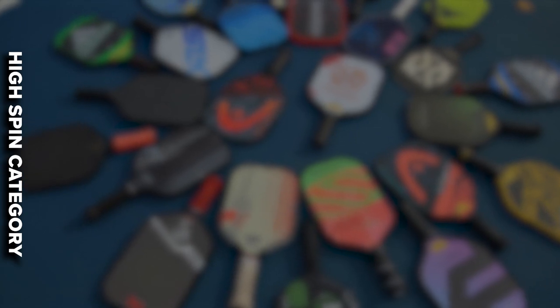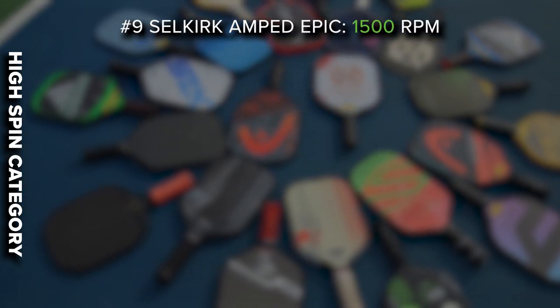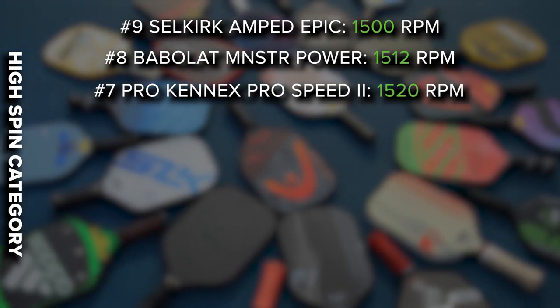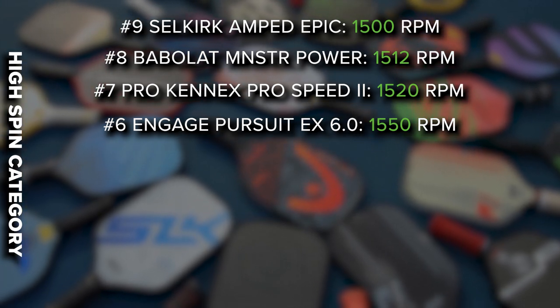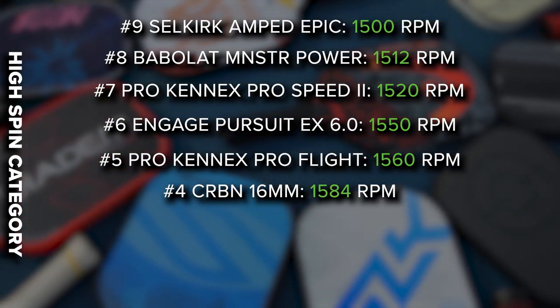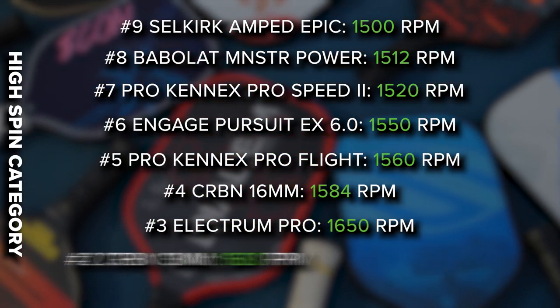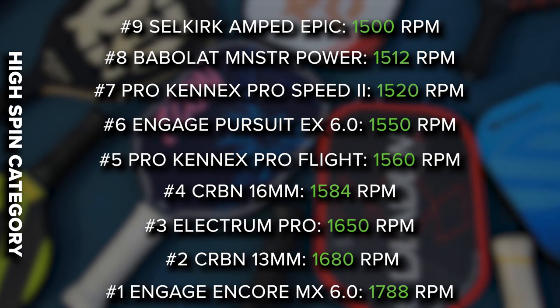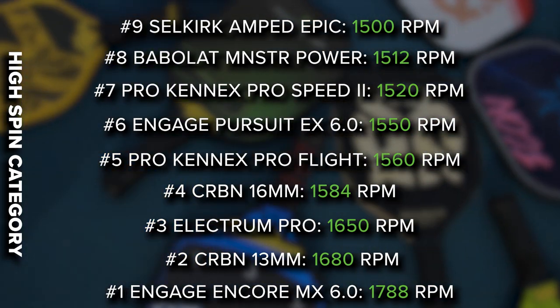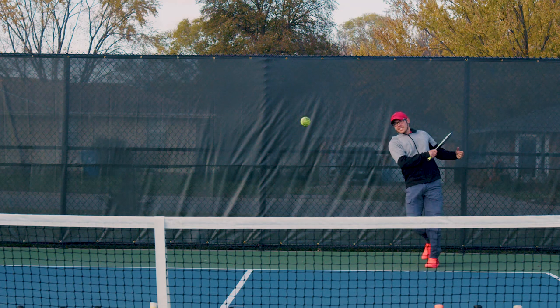Now lastly, the high RPM category. We have the Selkirk Amped Epic at 1500 RPM, the Babylon Monster Power at 1512, the Prokenix Speed 2 at 1520, the Engage Pursuit EX 6.0 at 1550, the Prokenix Pro Flight at 1560, the Carbon 6mm at 1584, the Electrum Pro at 1650, the Carbon 13mm at 1680, and in first place the Engage Encore MX 6.0 at a whopping 1788 RPM. When my brother was hitting that ball it was absolutely flying, and I was honestly shocked when I started calculating the results — 1788 is really high and that ball is spinning very fast.